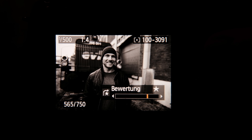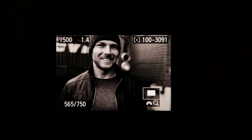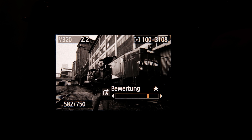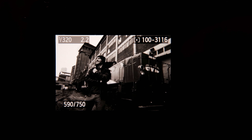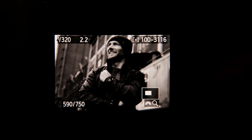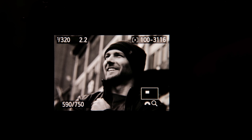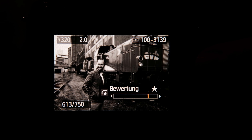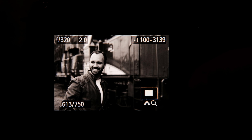Maybe this will inspire you to try it — the next time it rains, set the camera to black and white and just work with the clouds. You have really nice light; it's very soft and you can get great images with it, even when it rains, even when it's cold, even when it's cloudy. So maybe this inspires you.